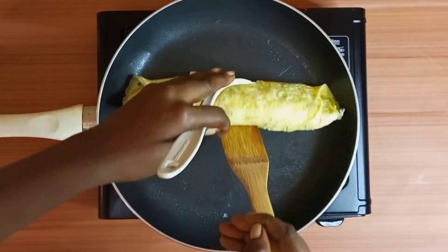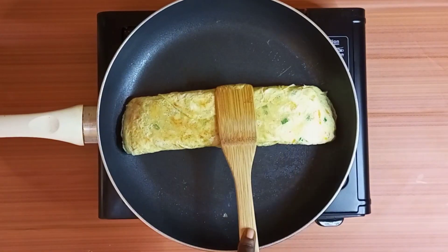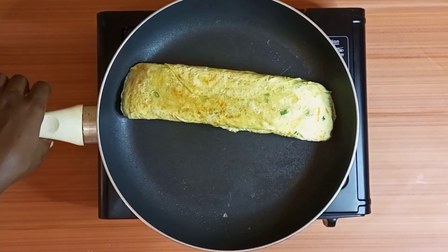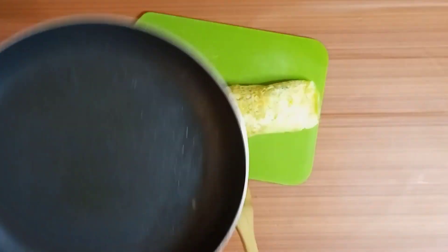Hello lovelies, look at that beautiful egg roll we just made. No breaks — everything is on point. Voila, there you go.